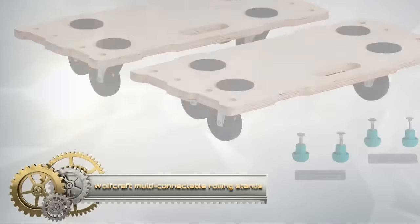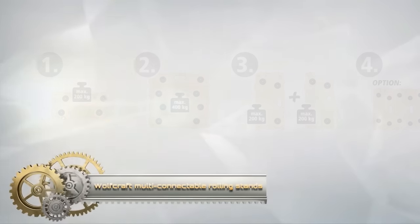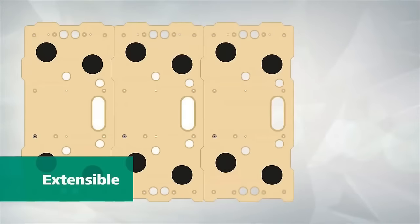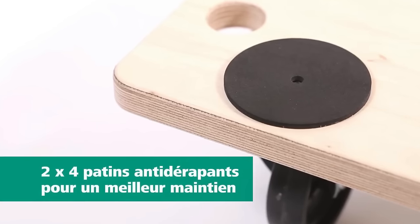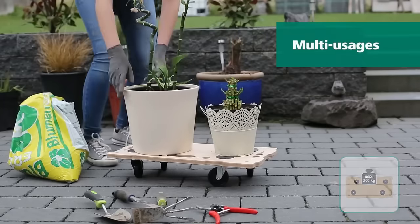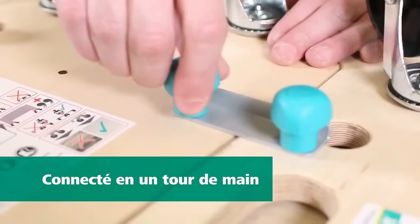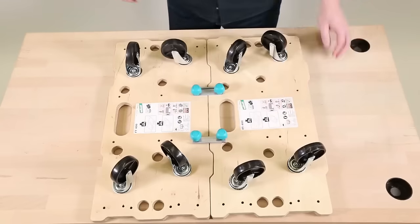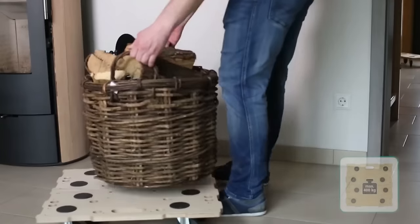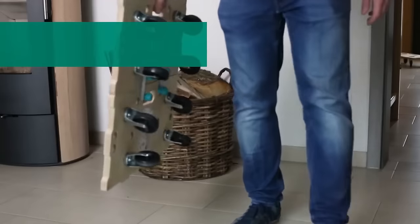The Wolfcraft Puzzle Board's Furniture Dolly FT 400, consisting of two dollies, facilitates the transportation of heavy objects. Each dolly features four 75mm casters with 360-degree swivel capability, enhancing maneuverability around furniture and obstacles. Equipped with non-slip pads, these dollies ensure the secure transportation of objects. With a maximum weight capacity of 400 kilograms, they can be used individually or connected to create a larger platform.